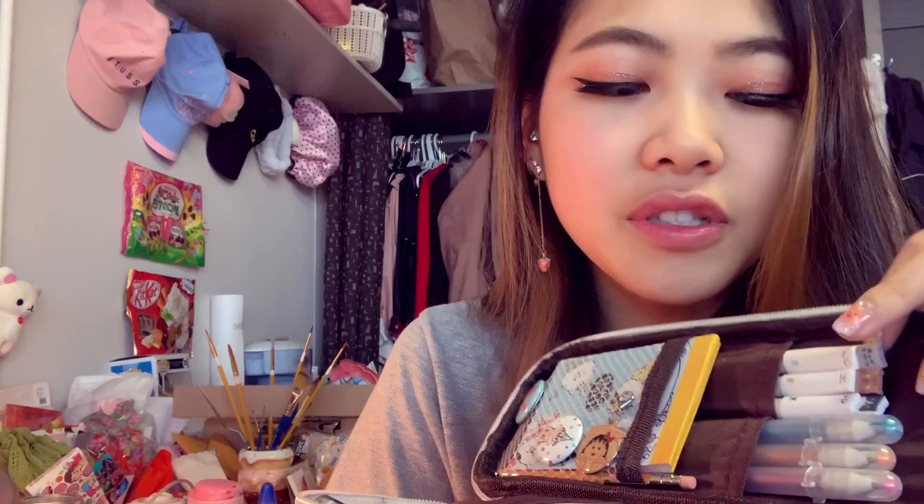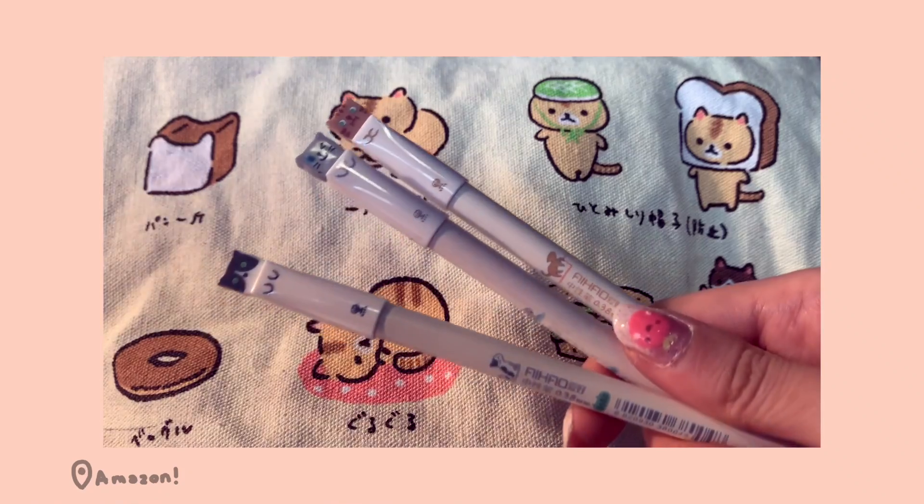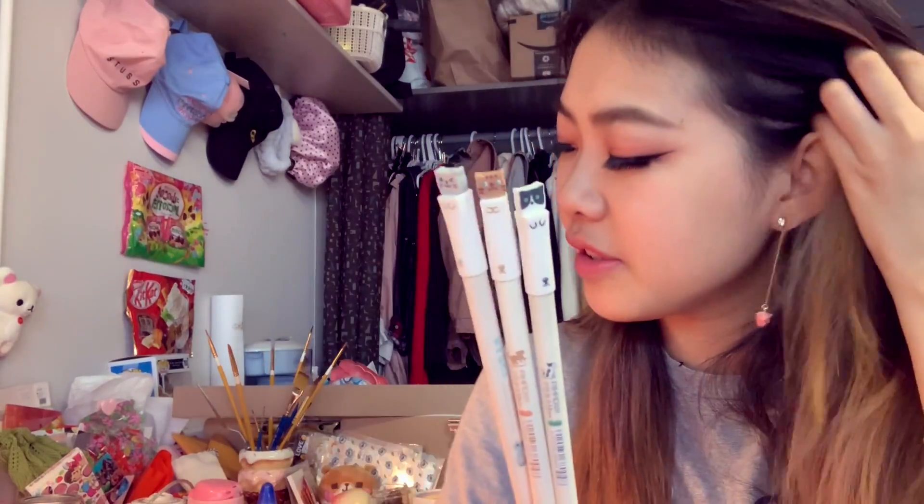When you open it the first thing you have is this top part, and the first things I have are these three cat pens. I really love these because they're super cheap — I get them on Amazon, you can probably just search 'cat pens.' They come in sets of like eight and they write super nicely. I use these to journal and I've been using them since I started my current journal, which has been about eight months. I have three because I lose them a lot.